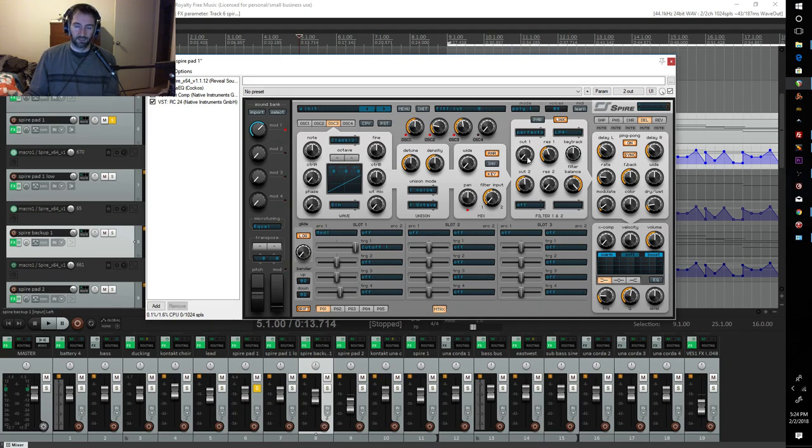Where the mod wheel comes in: the automation kind of opens and closes the filter at specific points, so you can hear that little wheel sound, that little humanizing sound in the track.